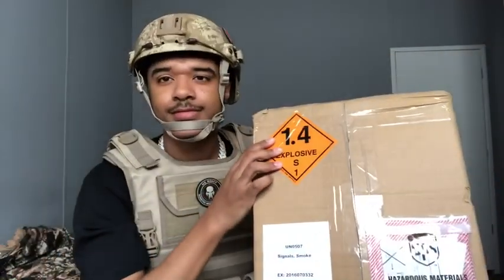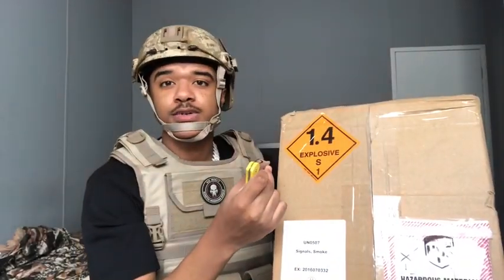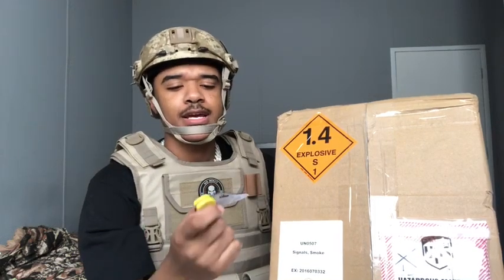But today we do have an unboxing for you. It is a $700 unboxing. It took a little bit of time to get here — I was expecting it to come quicker, but it came on the day that I'm leaving. So I decided to just hurry up, make the video, and get ready to leave. So without further ado, let's get into what this box is really about. It says 'explosives' on here because there is a hazmat item in here, and you guys will see what that is in a second.